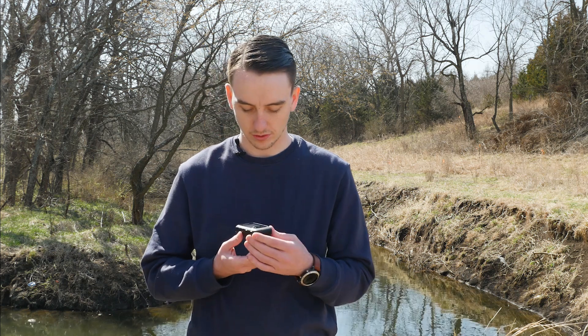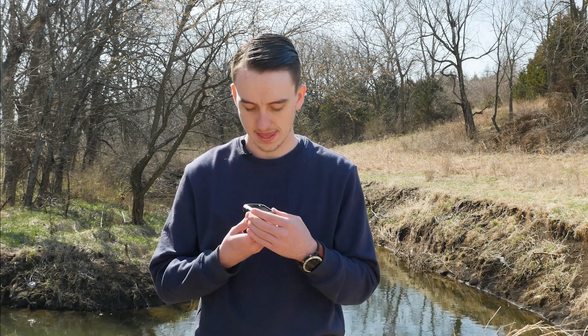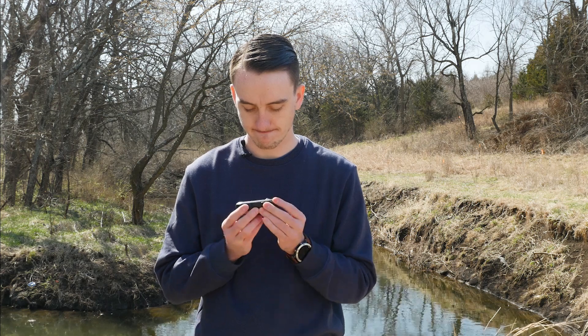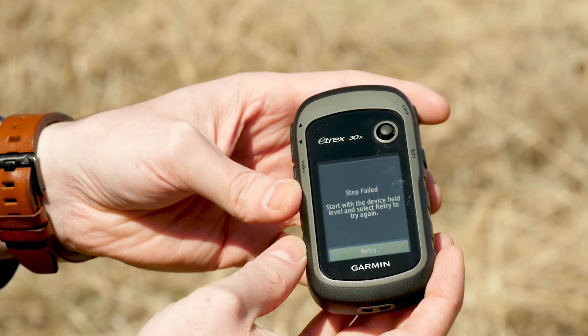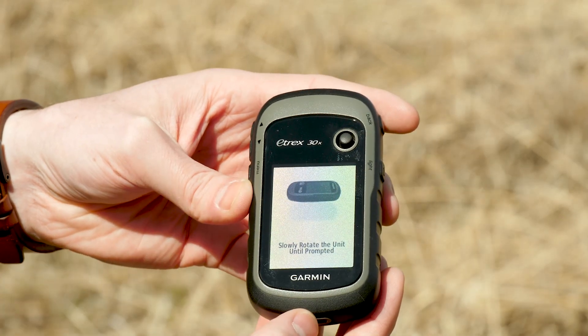that the device is level to the ground. We'll start here and we'll just rotate horizontal. If it fails for any reason, just go ahead and select retry and it will give you the option to retry that process.